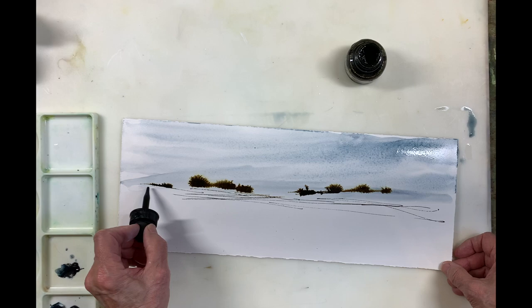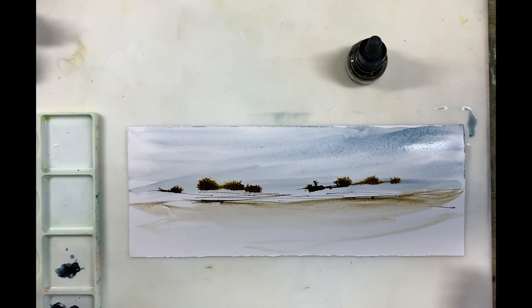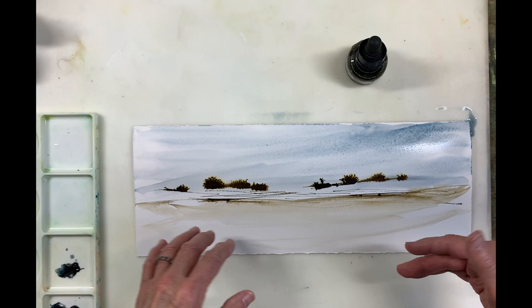I'm going to take my brush with some water. This is the type of thing that I would like a long, narrow — even longer than this — piece of paper for. I'm going to let this dry and then I may decide to add some color down here, but this is just a doodle.